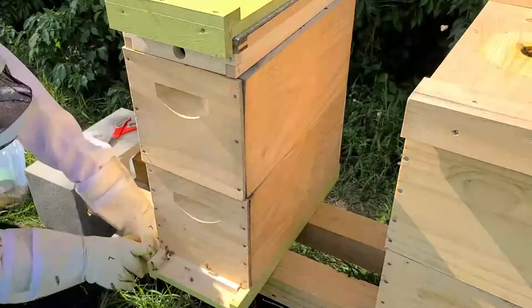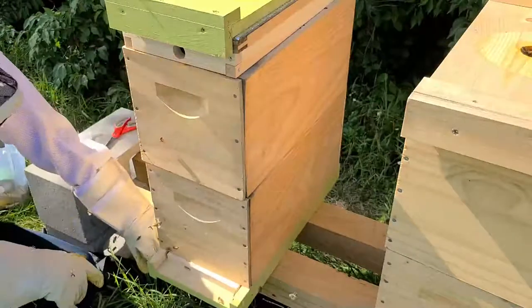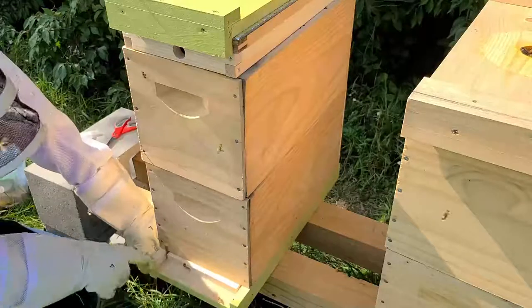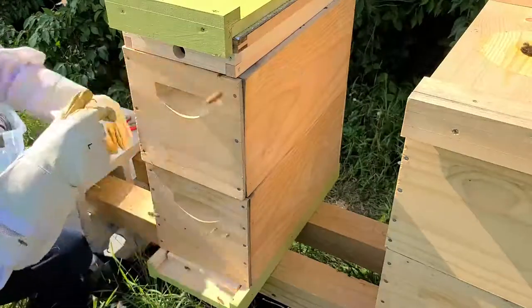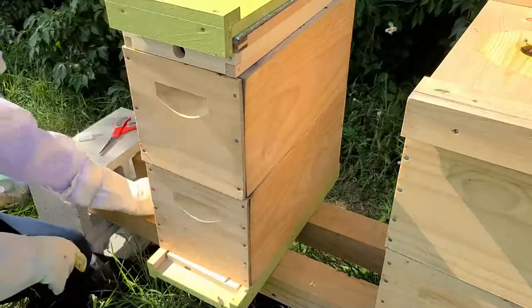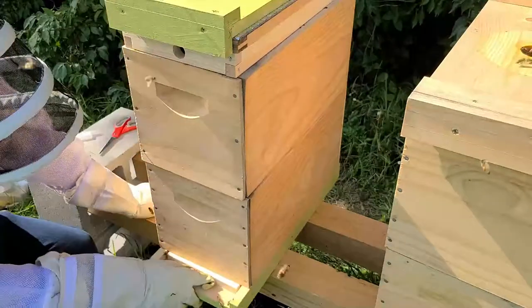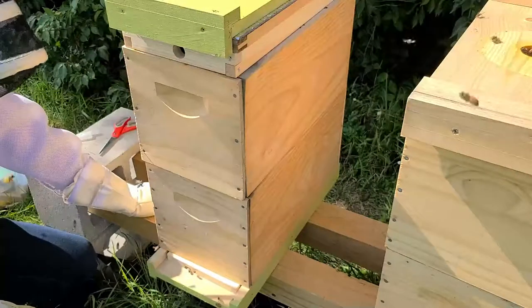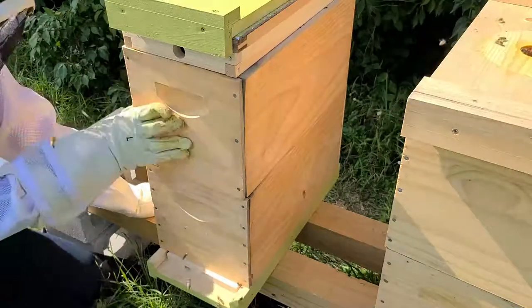I put an entrance reducer on this one. They're gonna have the upper entrance, and this entrance reducer is what I'm gonna use for winter. Once they're using this upper entrance, it'll be the same for them up there. This should also help them with ripening the honey, because now they have all this unripened honey.